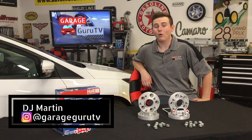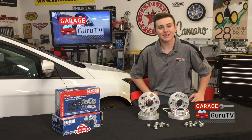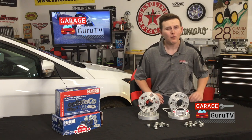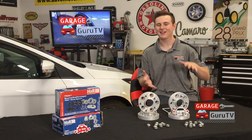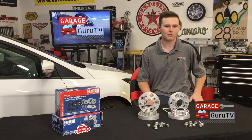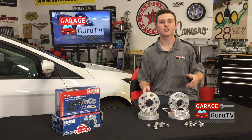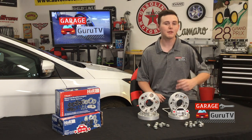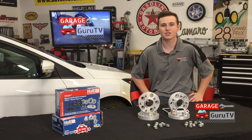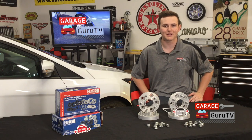This is DJ Martin and welcome to GarageGuruTV. Without a doubt, the two hottest words in today's automotive scene are stance and fitment. What these mean is the perfect width and height of wheel in the fenders of your vehicle. It's a hard thing to reach with the cost of wheels nowadays and the many manufacturers on the market. There are many ways to achieve stance and fitment, but without a doubt, the most cost-effective and easiest way is the H&R Track Plus Wheel Spacers.